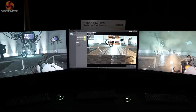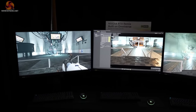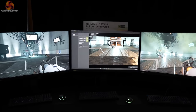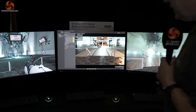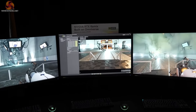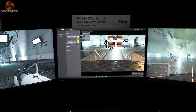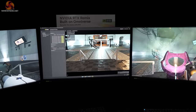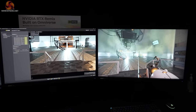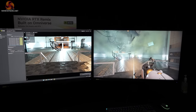NVIDIA RTX Remix, built on Omniverse, is remastering classics with RTX — specifically at the moment DX8 and DX9 games. This is one for the modders: you take an old and janky game and you make it look new and wonderful. One obvious point is that this only makes any sense if the game itself is any good in the first place — so if you love Portal to bits, absolutely brilliant. We hope to see a longer list of games from NVIDIA very soon; right now, to say it's select is an understatement — we're talking but a tiny handful.